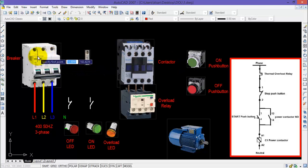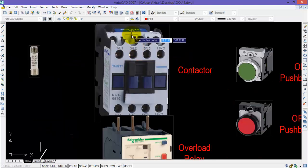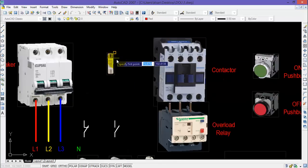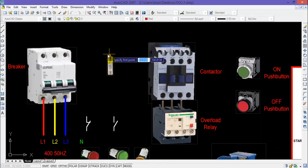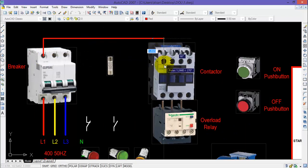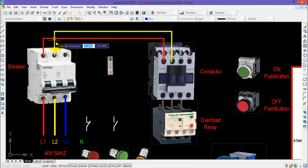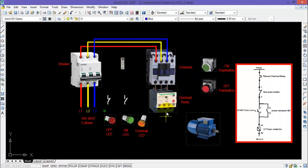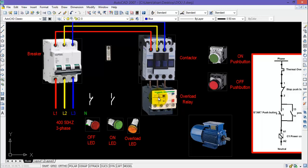Now connect the output power terminals of the breaker with the input power terminals of the contactor, normally represented by 1L1, 3L2, and 5L3. I will connect all three terminals one by one.